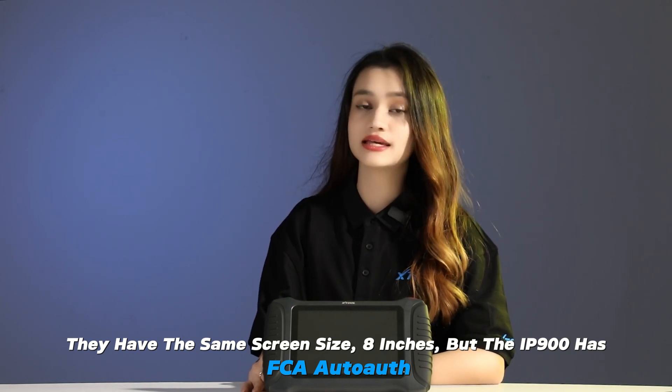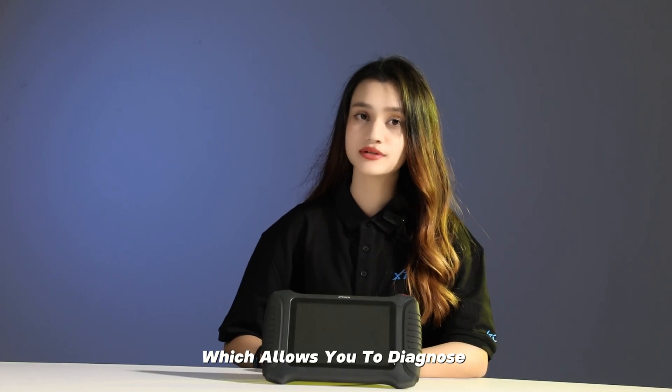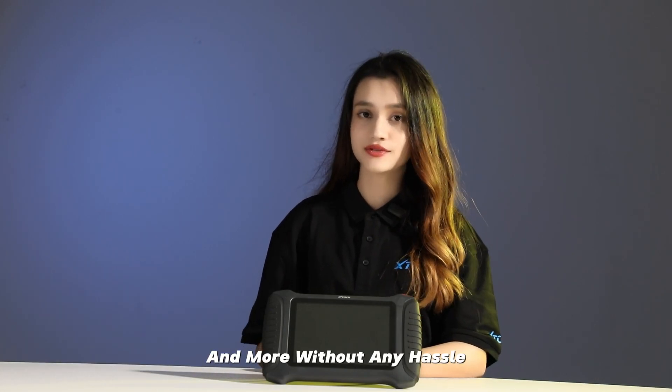But the IP900 has FCA all-in-one, which allows you to diagnose Chrysler, Jeep, Dodge, and more without any hassle.